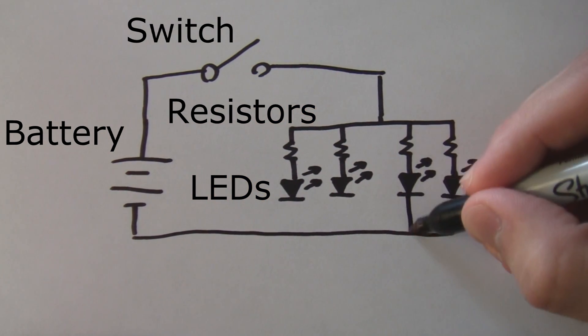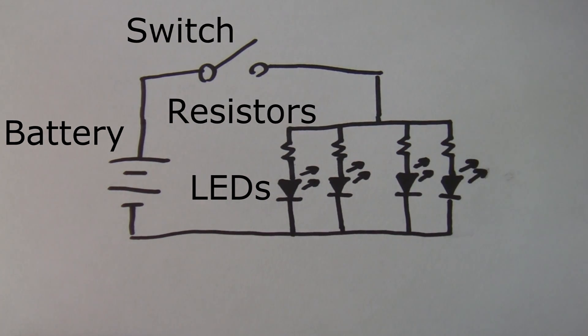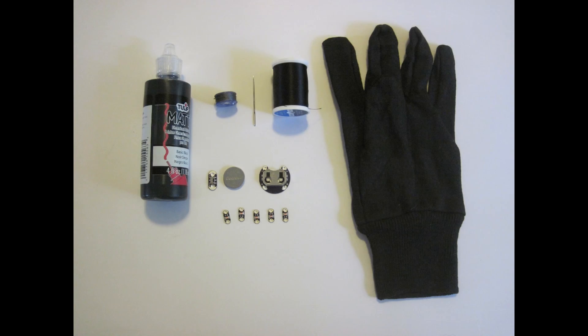Next, we're going to go over the supplies you need to do this project. For a complete list of materials, please see the written directions where you'll find links to online vendors where you can buy all the parts.